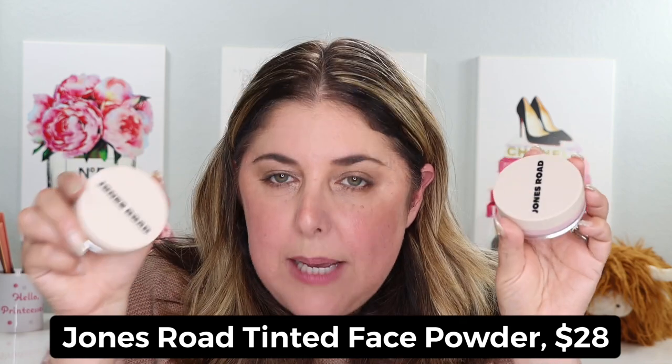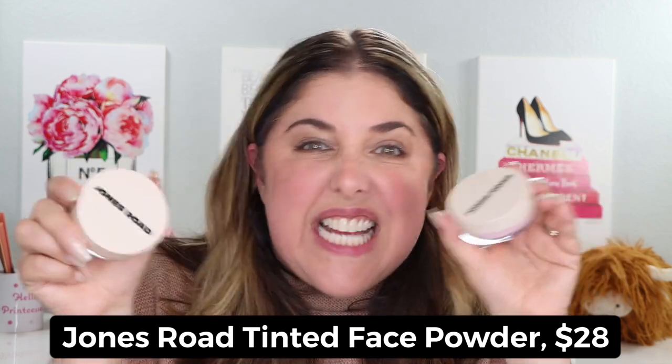It is their Tinted Face Powder. I am not a big face powder setting powder person, so at first I thought, tinted? And then I saw that this comes in like eight shades and I thought, a face powder that's colorful in eight shades, so I had to go right in for the colors.